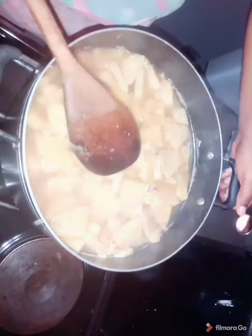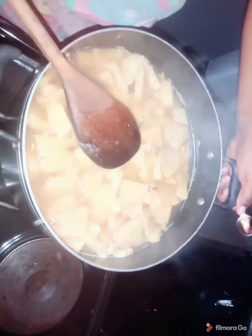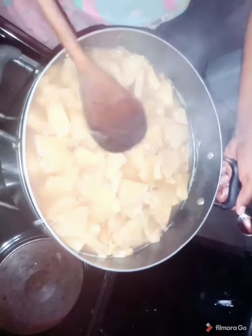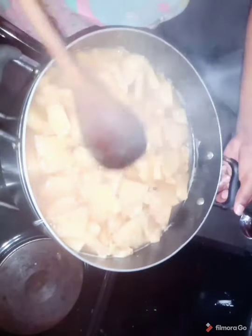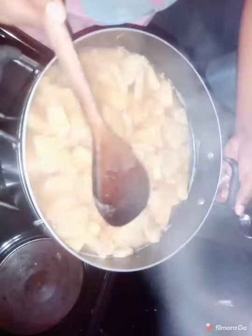Sieve. If you feel you need to add a little more water — maybe you feel it's too thick — because it's really nice. You can add your desired quantity of water. And also please kindly subscribe to my channel.